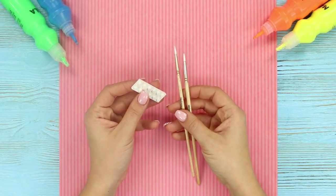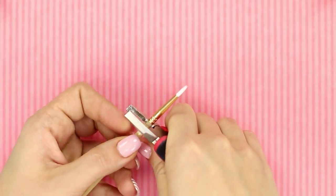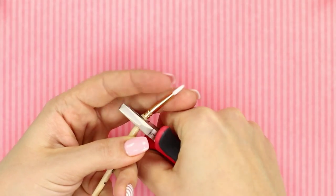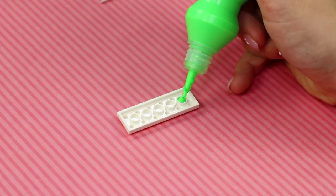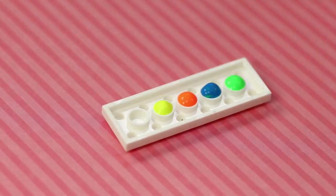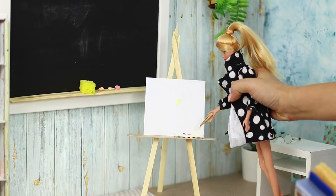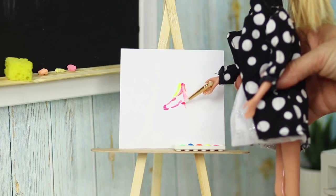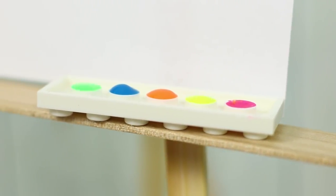For this school craft, you need a brush and a Lego block. Cut off the top of the brush. Put paint in the grooves of the Lego. Now your young artist has her own palette with paints and soft brushes. She's a prodigy, ready to create her first masterpiece!